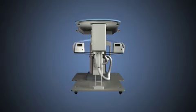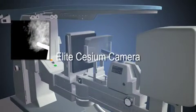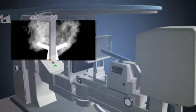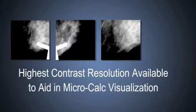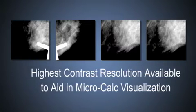This ensures a faster, easier, and less painful experience for the patient. The Elite Cesium camera improves contrast resolution by up to 70% over traditional phosphorous cameras. The result? Greater visualization of microcalcifications.